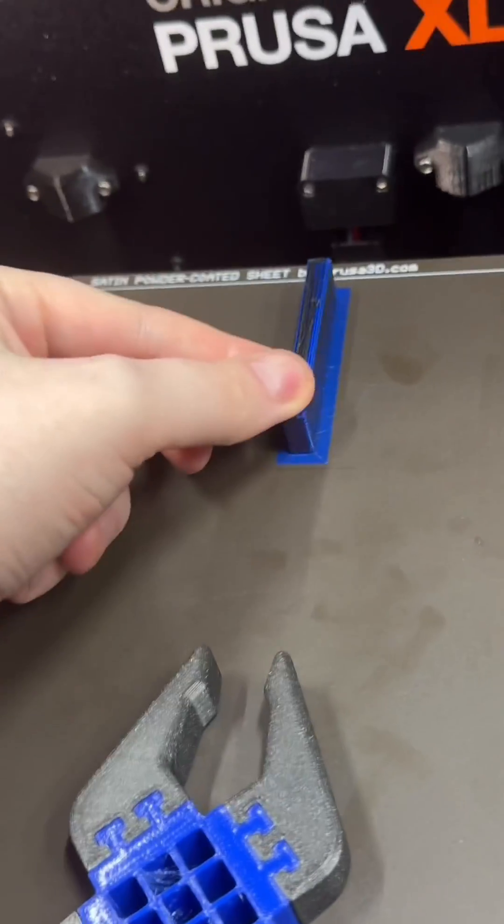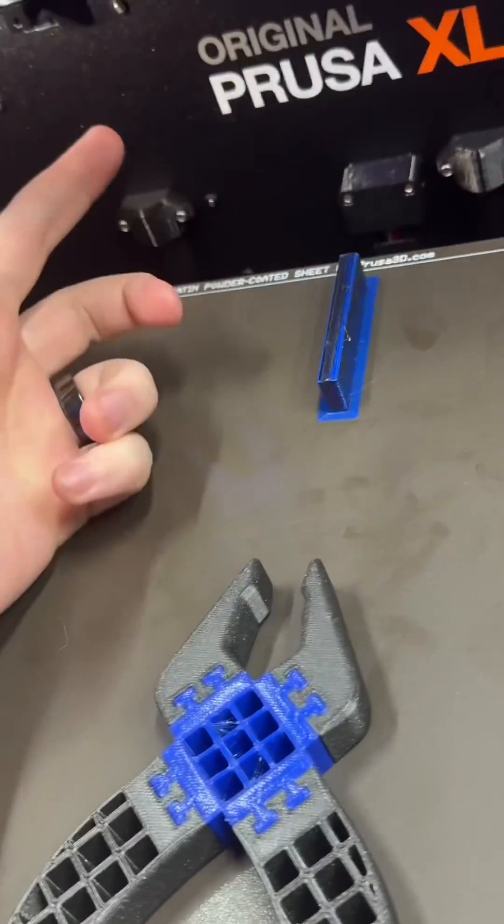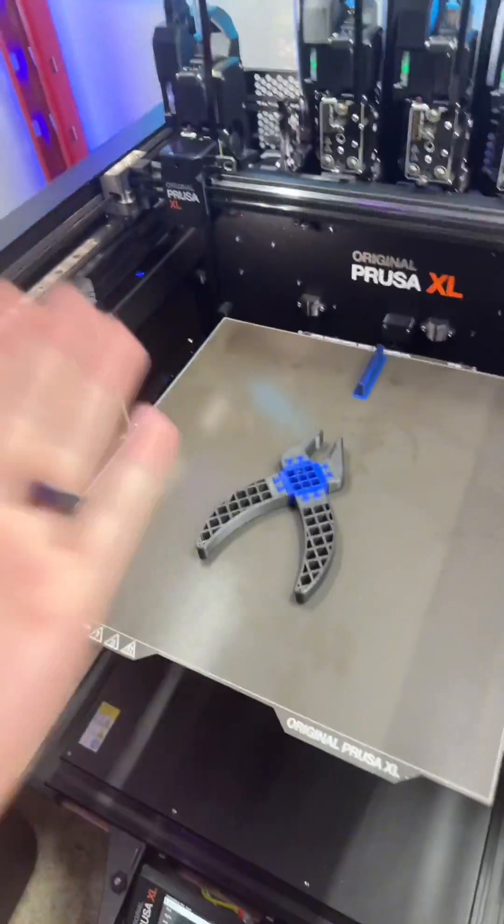TPU and PLA do not stick together, and the coolest part is Prusa Slicer knew that. The wipe tower didn't actually print the different materials together. I thought I disabled the wipe tower but apparently I didn't, and I'm pleasantly surprised that worked.